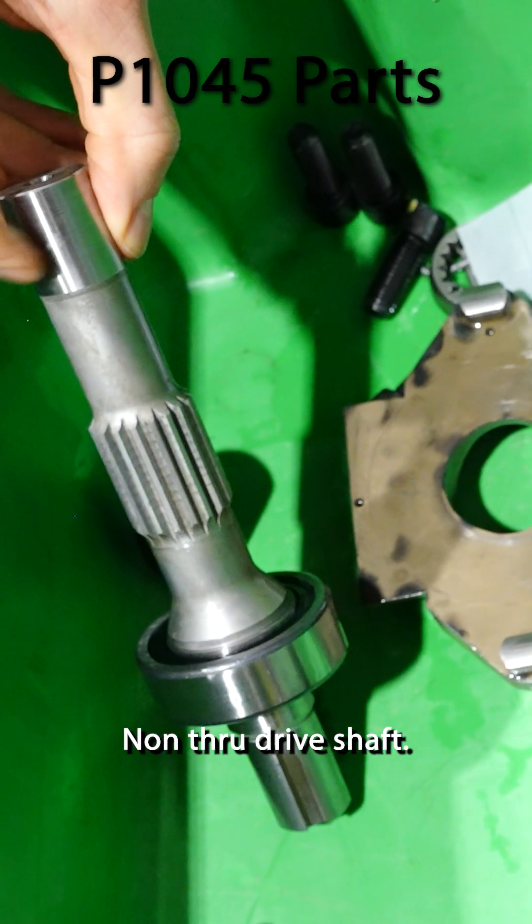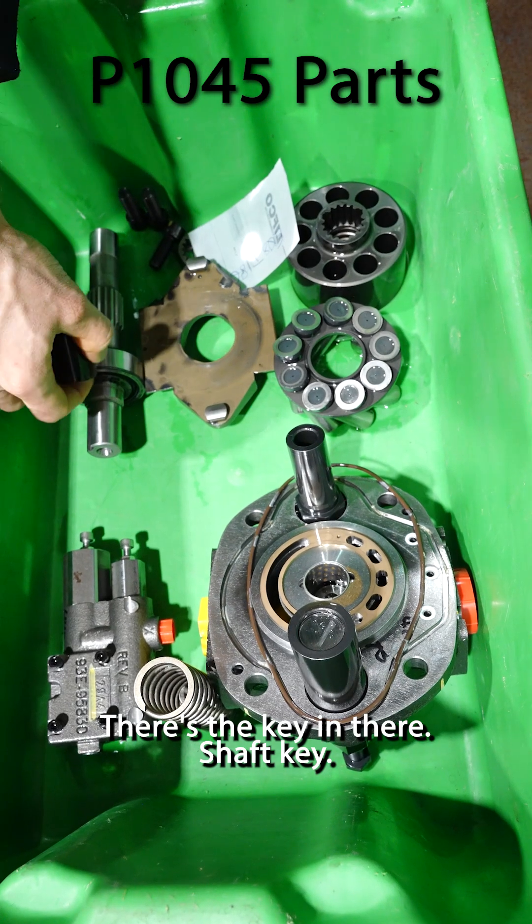Shaft — non-through drive shaft. That's just a little cover. There's the key in there — shaft key.